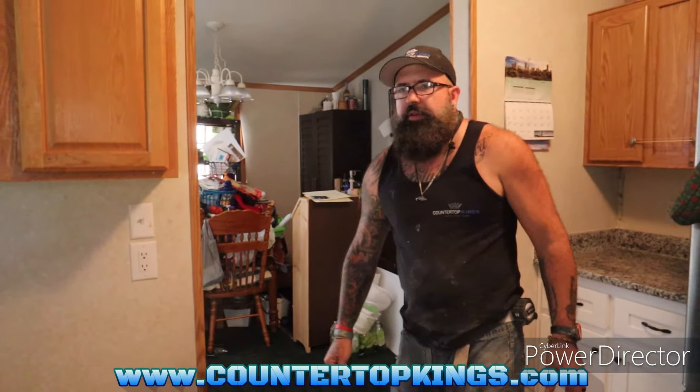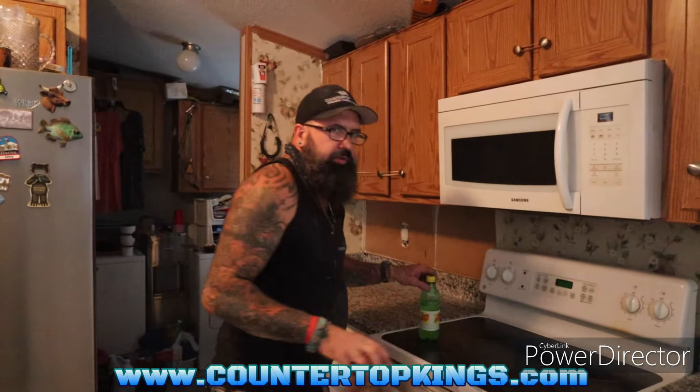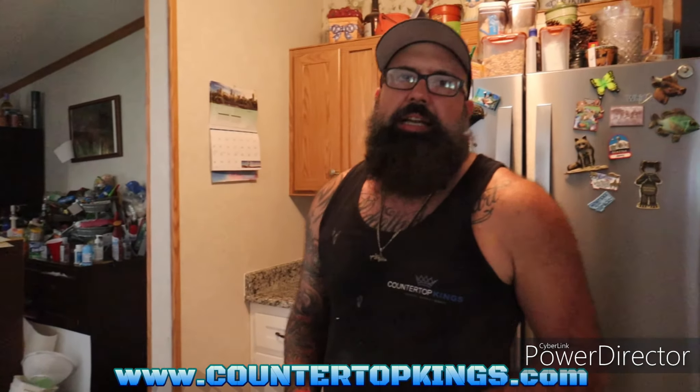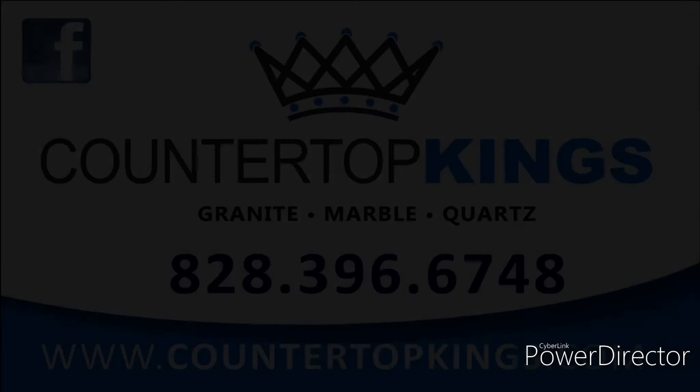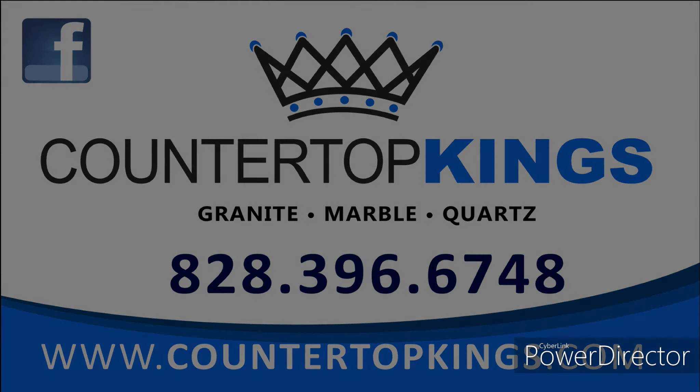It's 4:52 on September the 3rd and we're finished. I'm going to go over the aftercare sheet with the customer and we'll get out of their hair and let them enjoy the weekend. Thank you for watching — I'll see you on the next one.